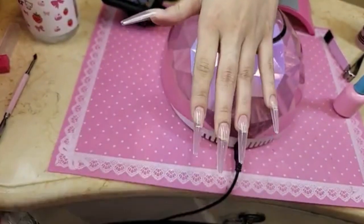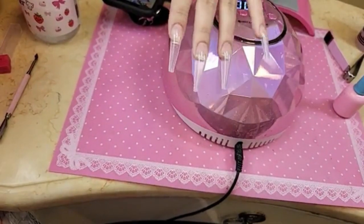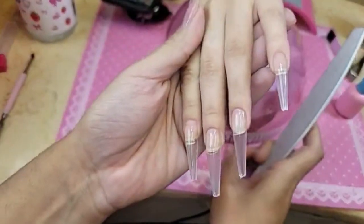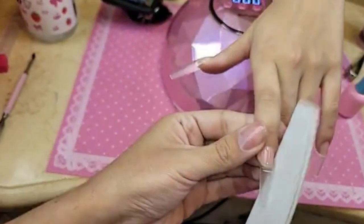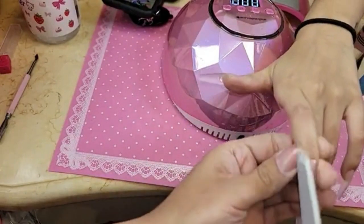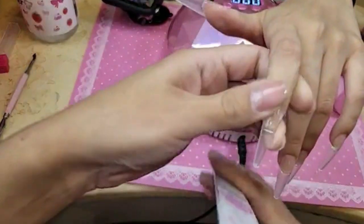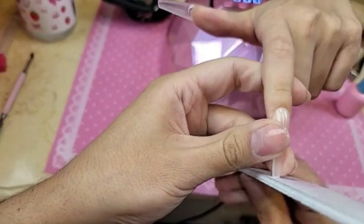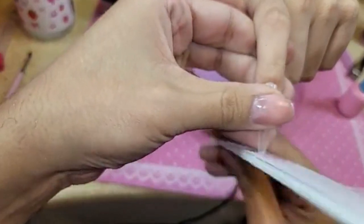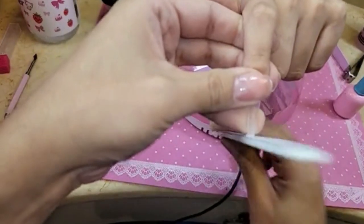So now I'm going to take a 180 grit file and we're going to shape up these nails. Some said love it — oh my god, super cute. Aren't they tiny?